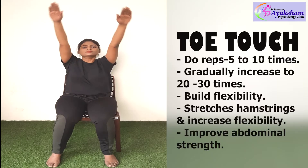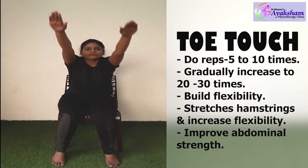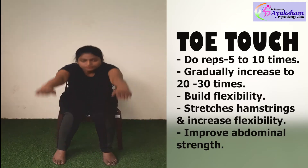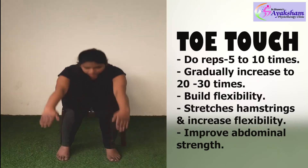Fifth exercise: Door touch exercise. You can take your hands straight up and touch the door frame. This will give your back a good stretch and improve your back flexibility. If you feel any pain doing this exercise, don't do it.